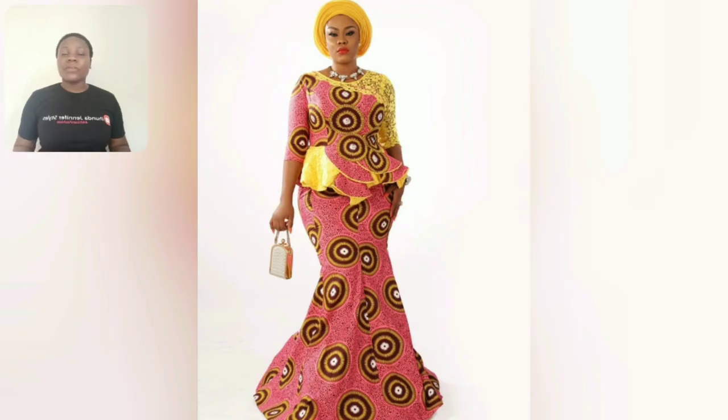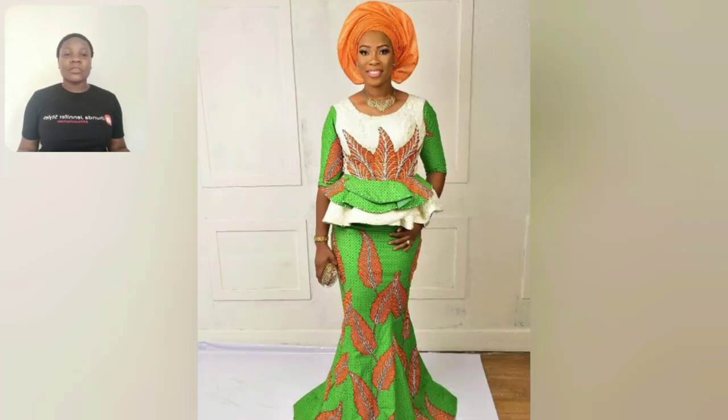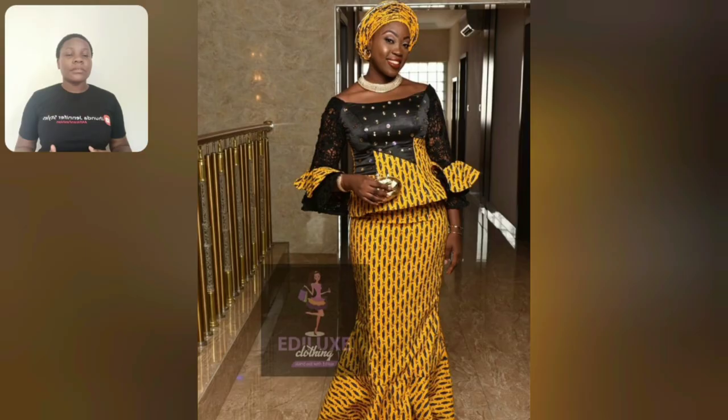At the end part of this video you're going to be seeing a few Ankara styles like this particular one. This skirt and blouse is for the mature lady. If you are looking for church wear, a church outfit as a mature lady, this video is for you. Or if you like wearing skirt and blouse to any kind of event, please also watch this video to the end — this particular one is so beautiful guys.